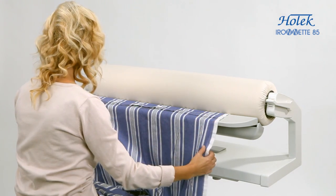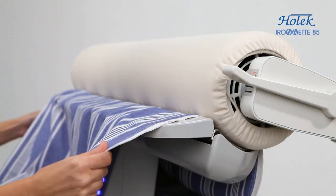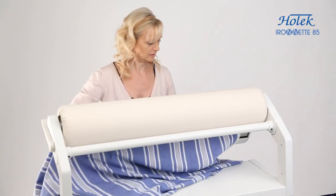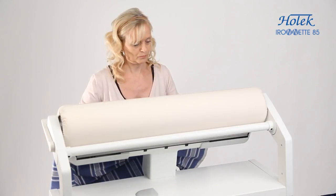Duvet covers are ironed along their longer side. Always start on the side with fasteners and iron in strips. In order not to crumple the linen, always pull the cover back through the gap between the roller and the ironing surface, then move to another strip.